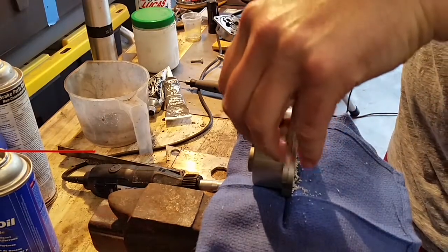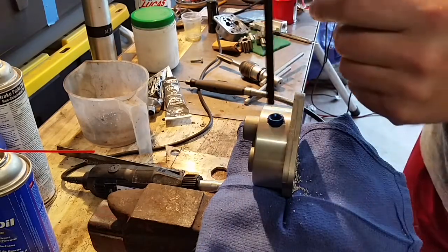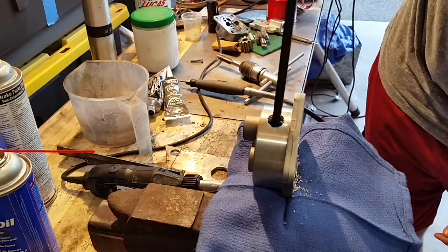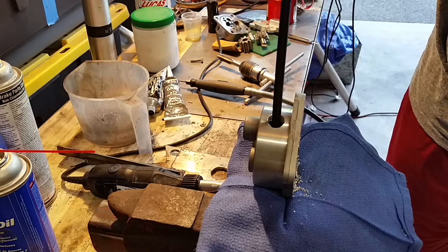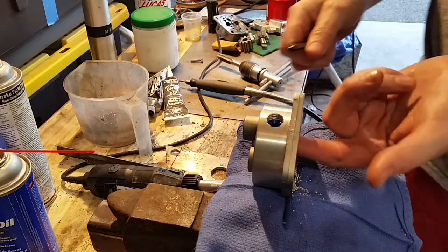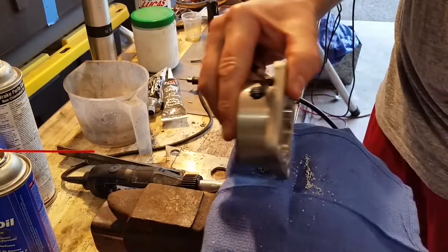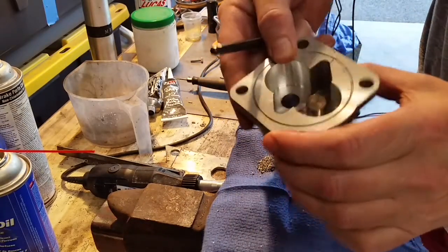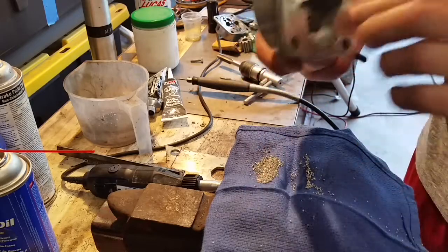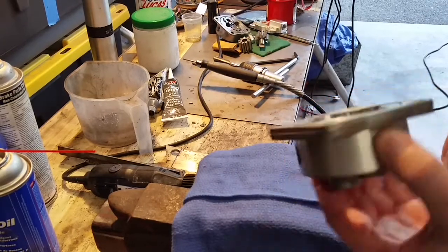The plug is going in pretty good. Yeah, it'll get tight right about right there — that'll do it. It's protruded down below the curved portion of the pump. Looking on the inside, it's plugged it pretty nicely. I'll get the saw dust out of there. Got that plug in there.